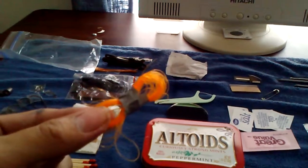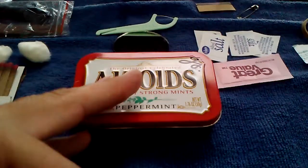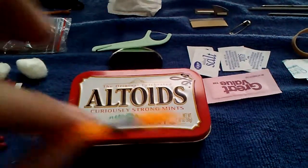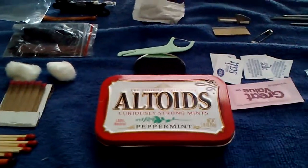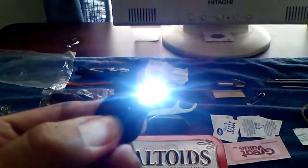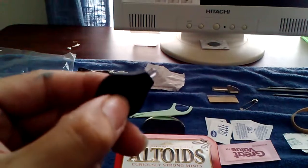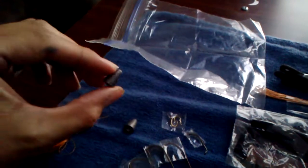I'm going to try and fit a wallet-sized magnifying glass in here, which is really thin — like a credit card — and a keychain LED light. I bought the LED lights on Amazon, they were like 79 cents, so I picked up four of them. All of that will fit in here even with everything I've got laid out. I also have some fishing weights in here.